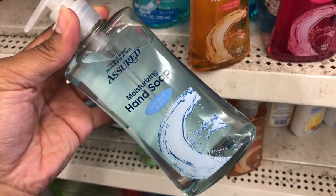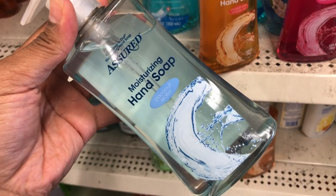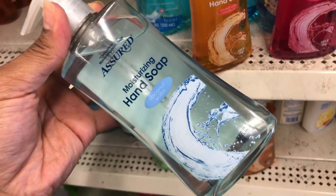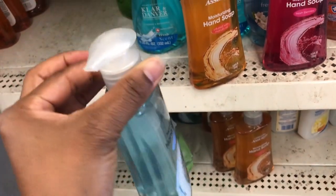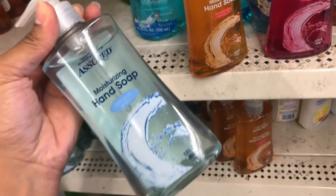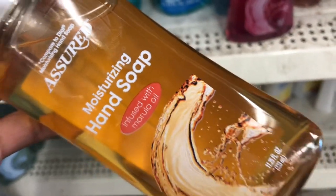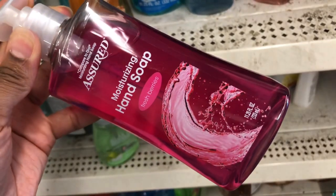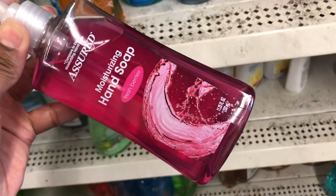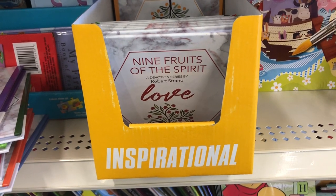In the soap department, they have these huge pumps of hand soap. I have a pump in each bathroom and the kitchen. They have one in Coconut Water scent — a really nice big pump. Also one in Fresh Berries in a pretty pink color. I love the top design when you pump the soap out.